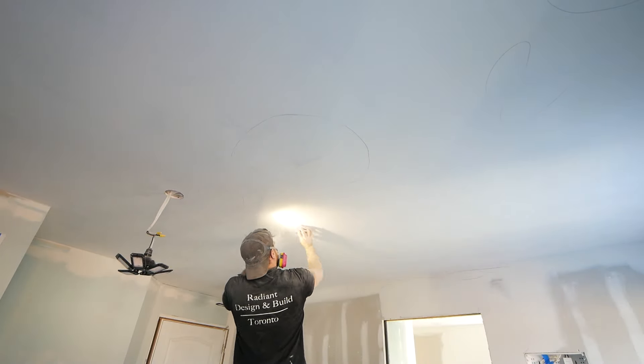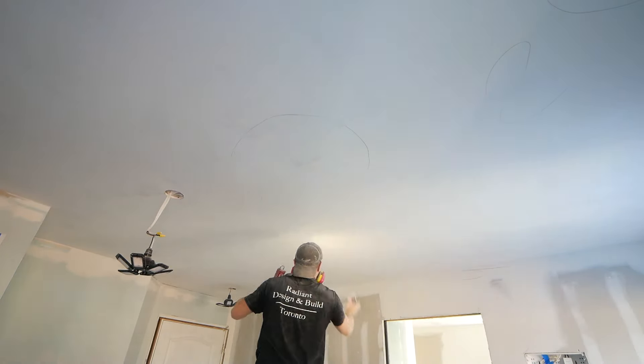The next step I like to do is take a flashlight and just look for any imperfections — the flashlight is really going to highlight any of those, and you can just take a sanding block and sand down anything that you see. You then want to get all of the remaining dust off of that ceiling, so you can take a vacuum or a microfiber to get rid of that, and then you can begin to prime.